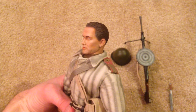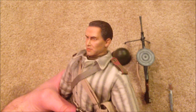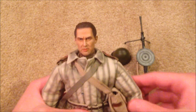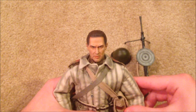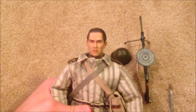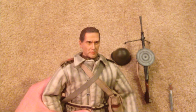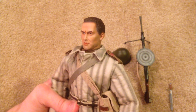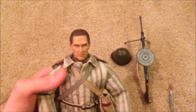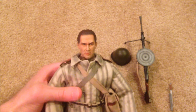Alright guys, that is the Russian figure Boris — very happy to finally have him in the collection. I've actually been able to pick up a lot more Russians; I've got two more to review in the next coming weeks, so I'm very excited about that. Hope you guys enjoyed this review. I definitely recommend picking this figure up — he's really nice, especially considering he is an older model. Thanks a lot guys, I will see you in the next review.